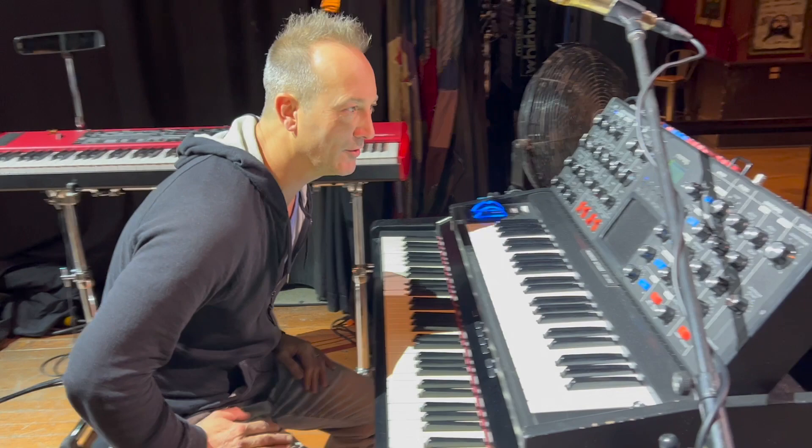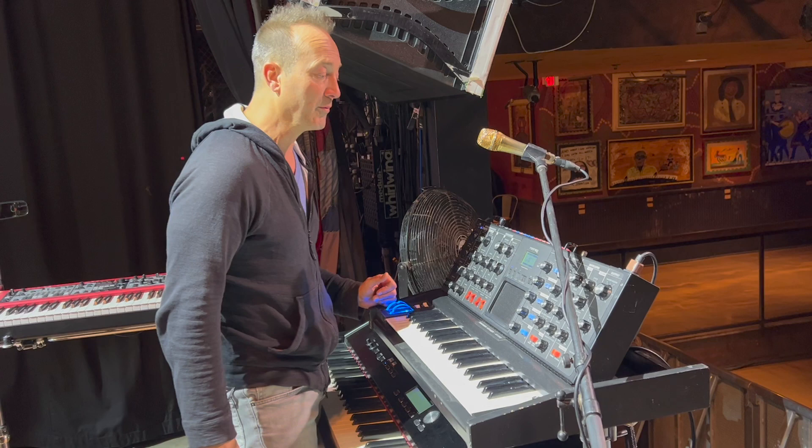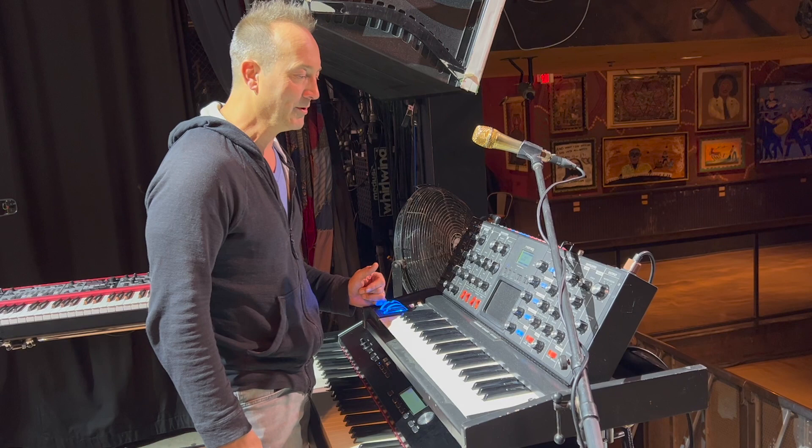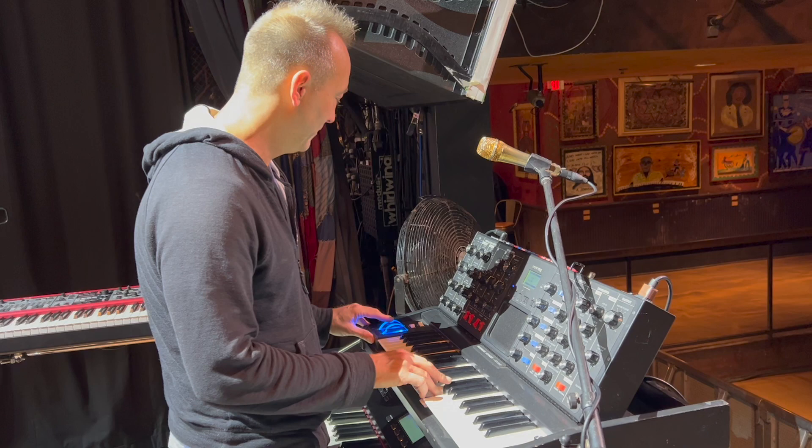Let's move on up here — here's the Minimoog Voyager. This has also been in my rig for a really long time, since about 2005. There are a lot of sounds that were programmed onto here already; I did some manipulation of them, but there are so many great sounds that I love to use. For instance, for her birdbath, I like to do the Teen Wolf guitar here.